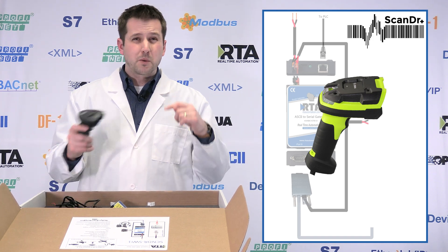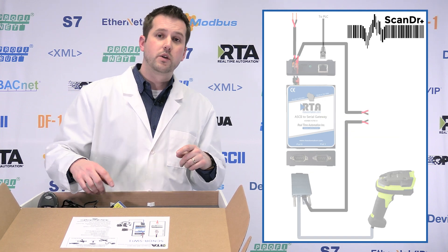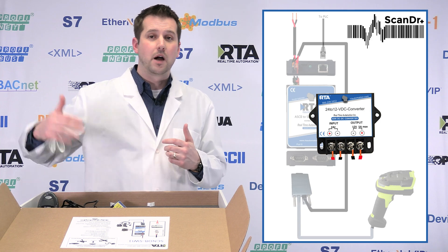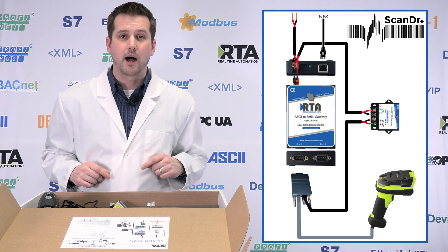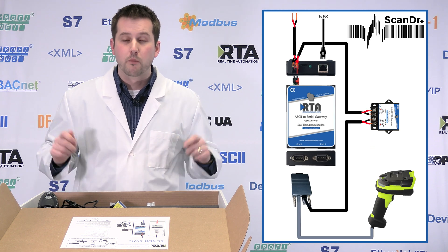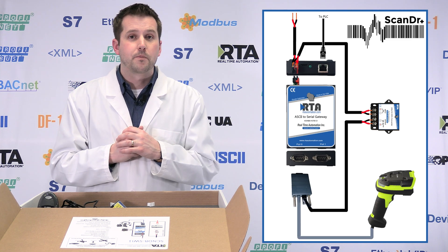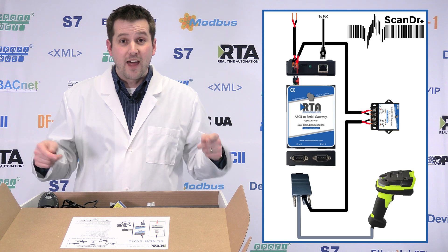Most importantly, these scanners are not set up to take 24 volts, so you get a converter that allows you to step that 24 volts down to either the 5 or 12 volts the scanner requires — all included in the box, pre-wired, pre-tinned, pre-loaded, ready to go. You're at a point where if you just plug in the connectors to the known spot, you will be up and running ready to do barcode scanning. That is the power of the Scan Doctor.